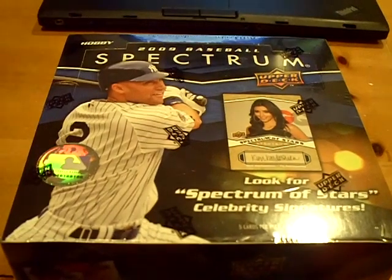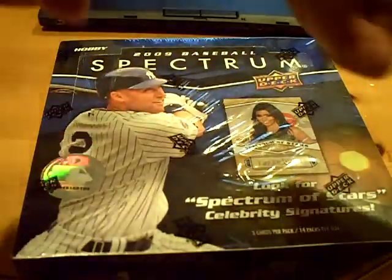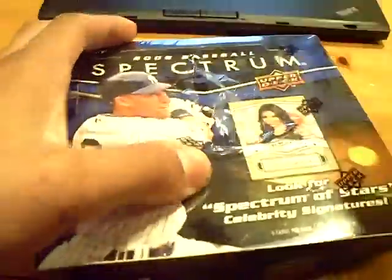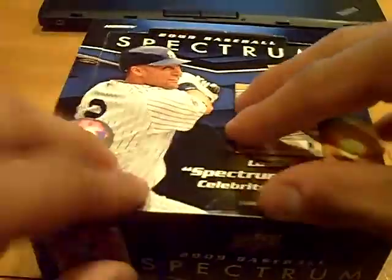Yo YouTube, what up? This is GSN Cards coming back at you once again. I don't have the knife right now. We're just busting a box of 09 UD Spectrum. I'm here live on Blog TV with 32 strong.